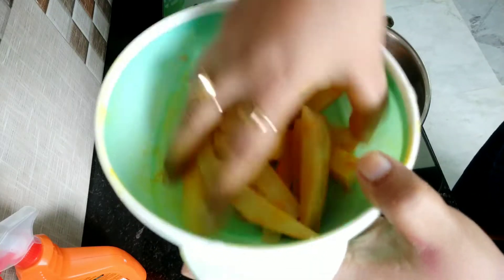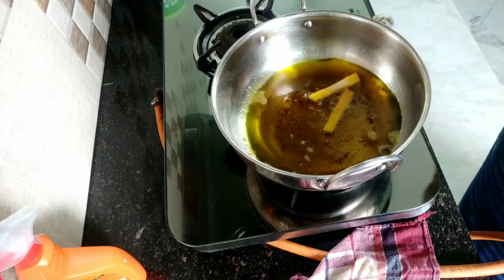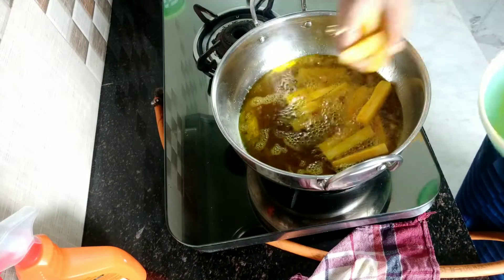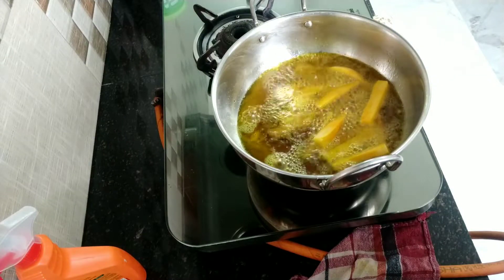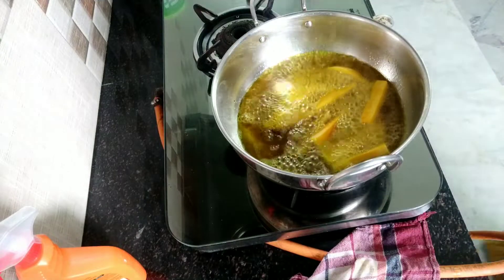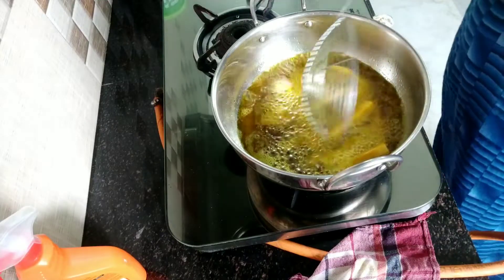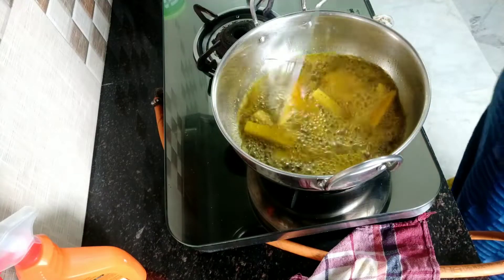Mix it like this and put it inside the preheated oil. You can use any other refined oils also — you can use white refined oil. I have used mustard oil here. Next I have to fry it properly.